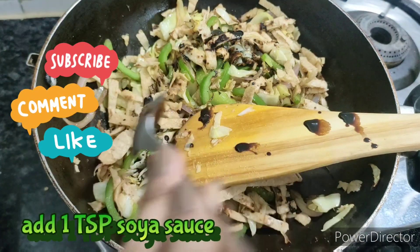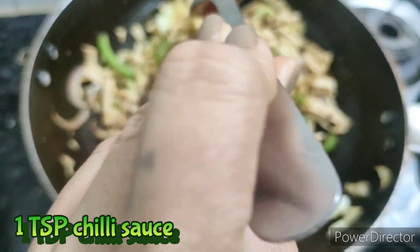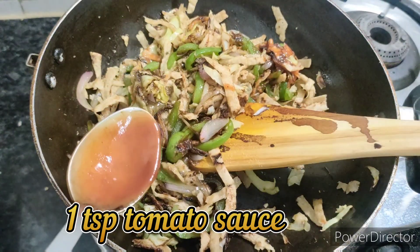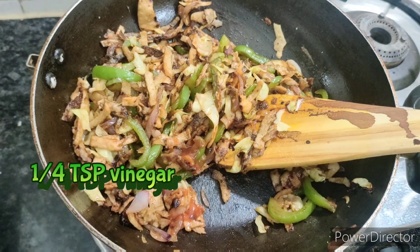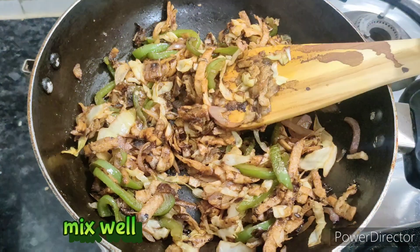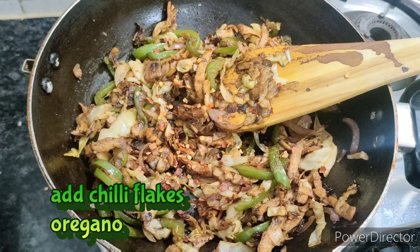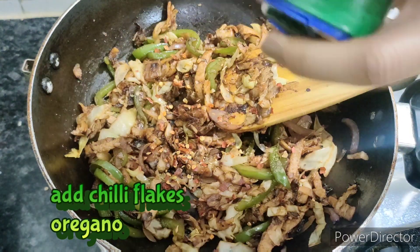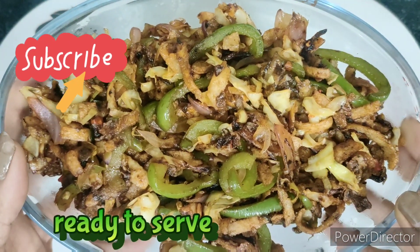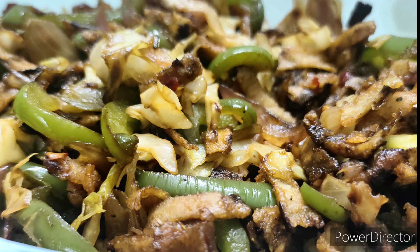I am adding soy sauce and chili sauce. Add vinegar in a little bit, then mix it in with chili flakes. Add chili flakes to taste — it is ready to eat. Please comment on the recipe. Thank you so much!